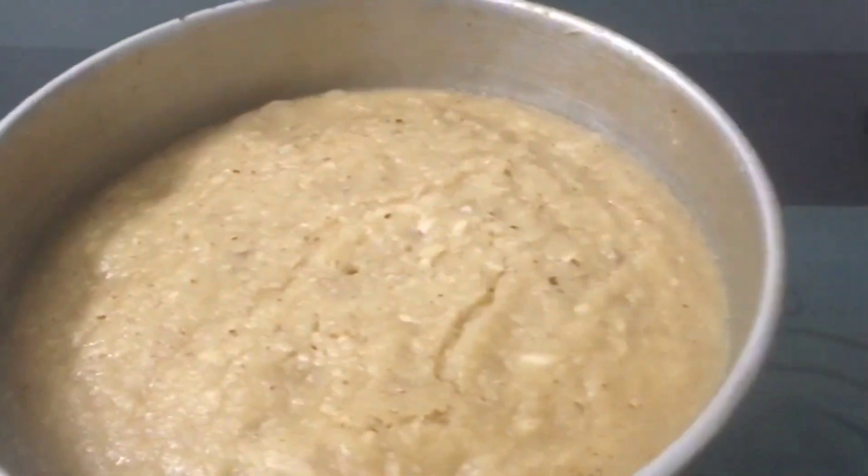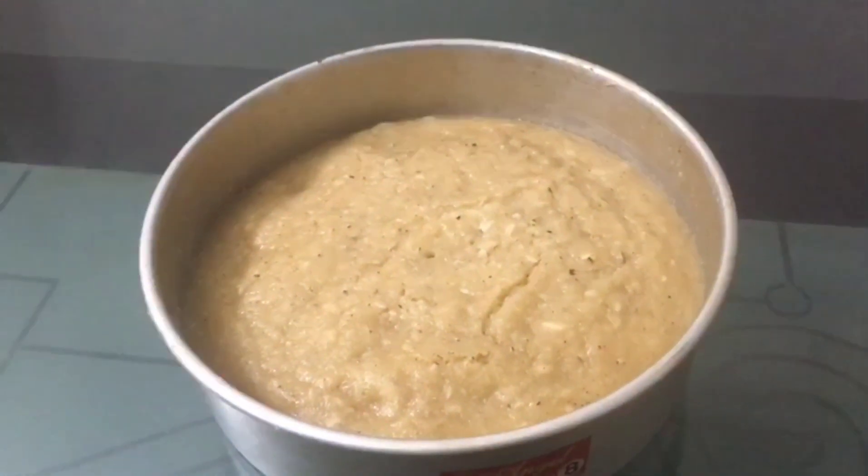Hi friends, today we are going to do a recipe video.